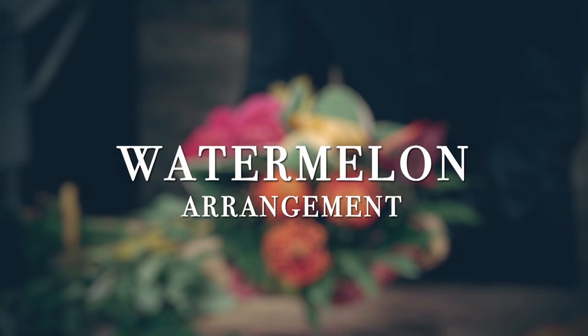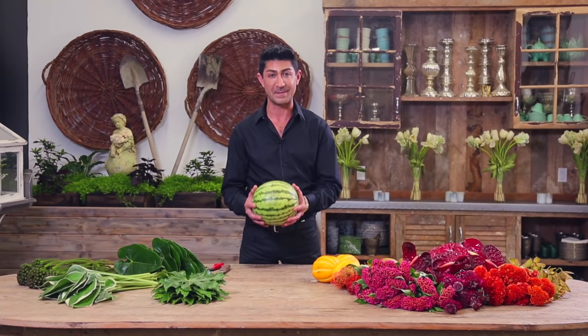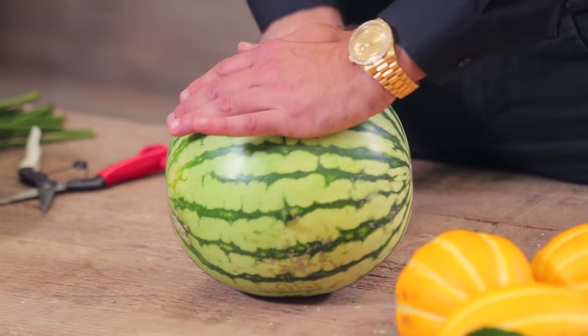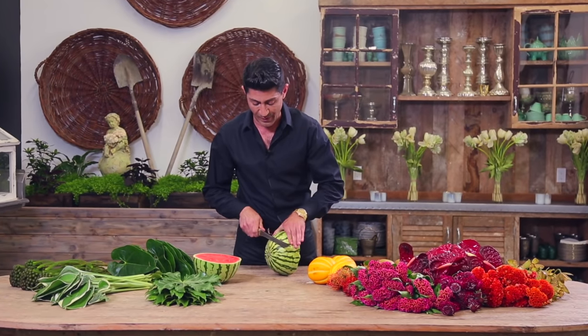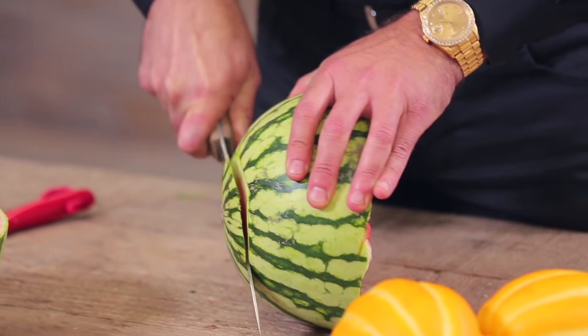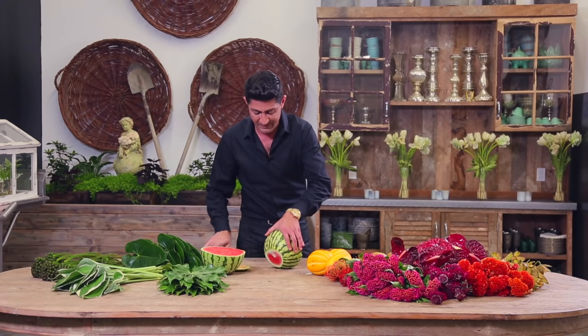So today we're starting off with a watermelon — this is going to be our container. First I'm going to slice this in half, then I'm going to give it a slight cut on the bottom so that it can stay flat on the table.